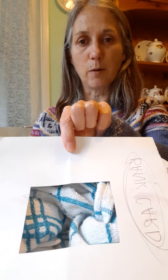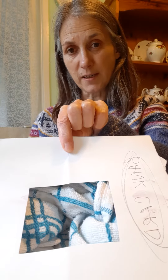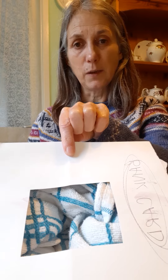You end up with quite an abstract kind of composition in some ways. I just did mine as a line drawing, but really you could approach it any way you wish.